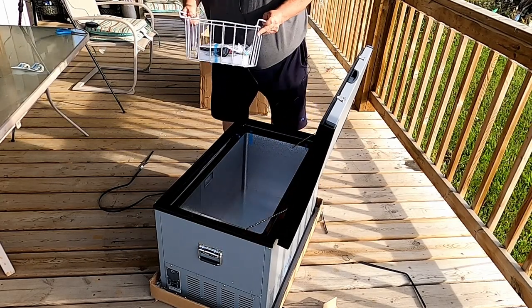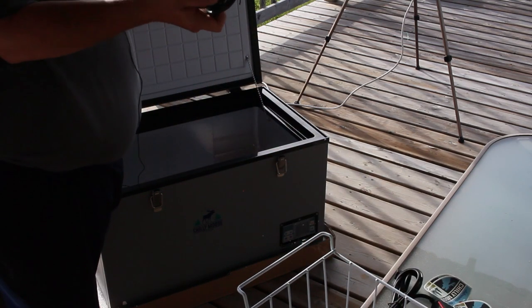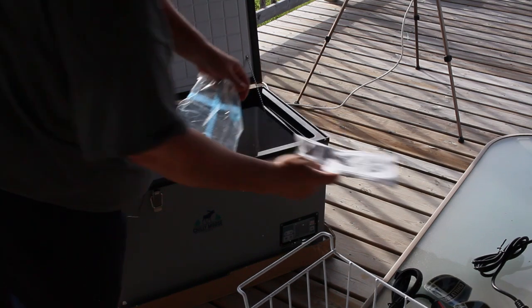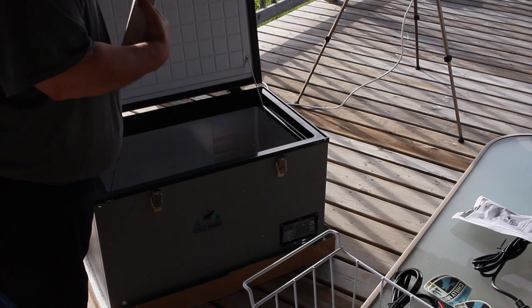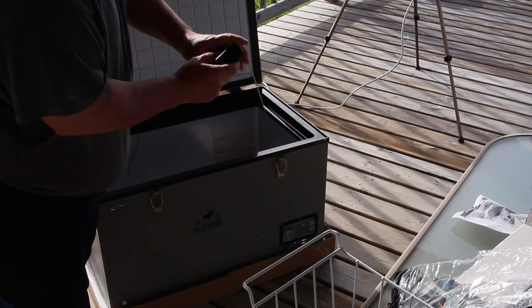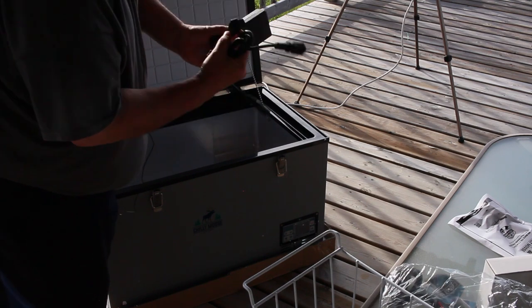In the package we have a DC power cord that plugs into your standard vehicle cigarette lighter adapter, and we have an AC power cord — the AC power cord appears to be just your standard computer-type end. We have our instruction manual. And in this box is our power transformer converter: the standard plug connects to the AC cord on one end and then plugs into our cooler on the other.